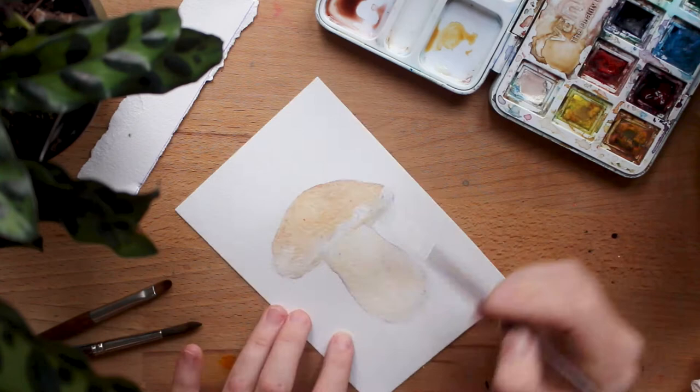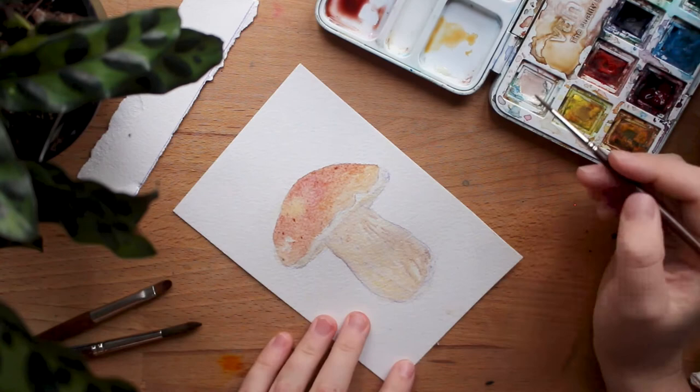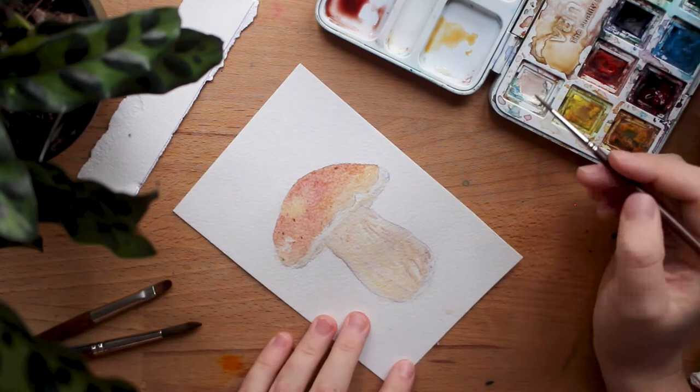I don't know why, it's just not easy for me. Right after that, I did some outlining with a pen and then went in with darker paint to add more contrast, because I always seem to lack contrast in my paintings. But that's roughly the process.